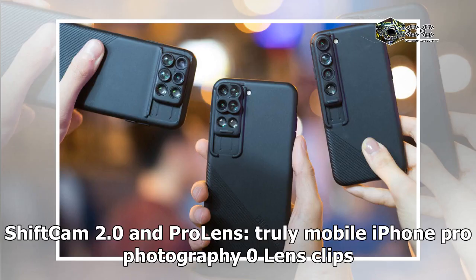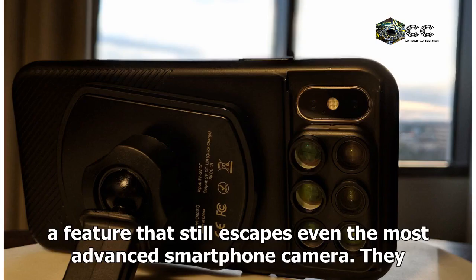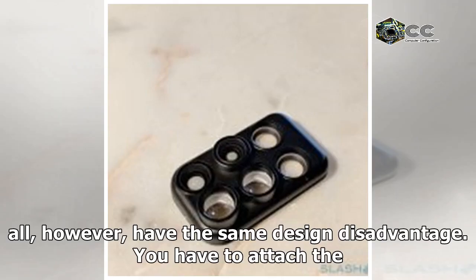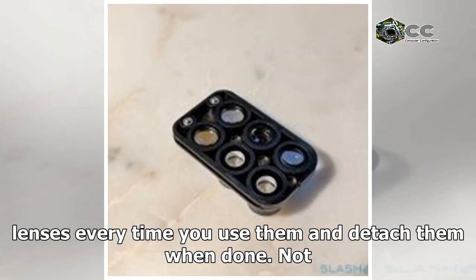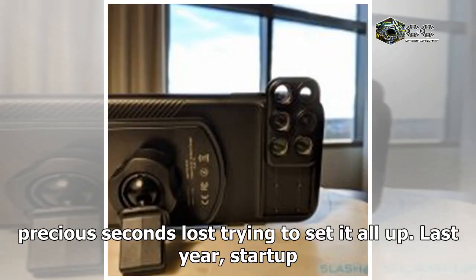Zero lens clips for iPhones and other smartphones are nothing new. They offer interchangeable lenses, a feature that still escapes even the most advanced smartphone cameras. They all, however, have the same design disadvantage: you have to attach the lenses every time you use them and detach them when done. Not only do you run the risk of losing those lenses, that's also precious seconds lost trying to set it all up.